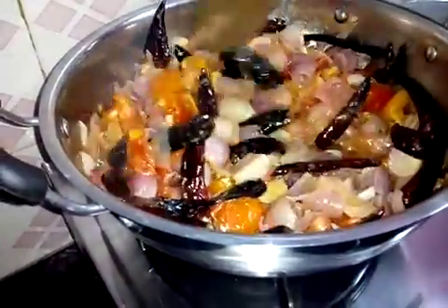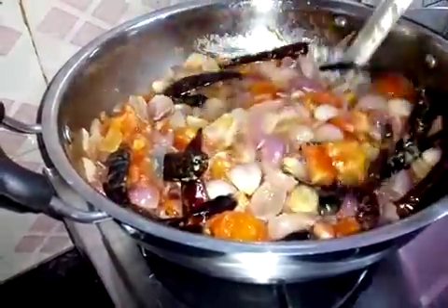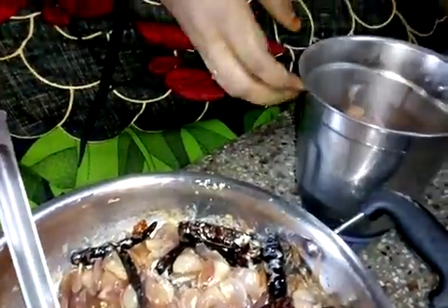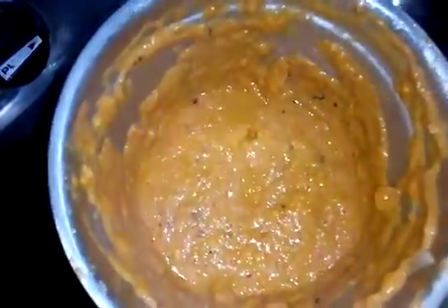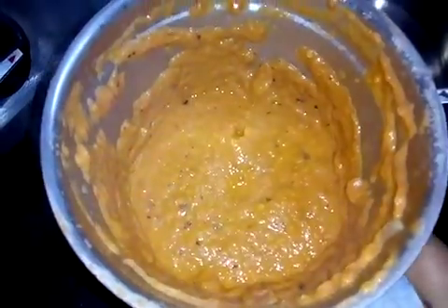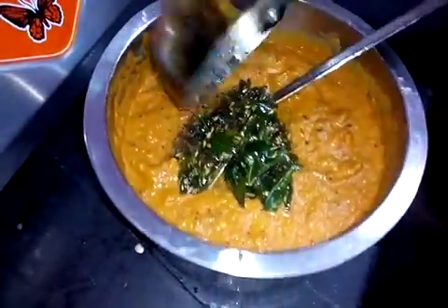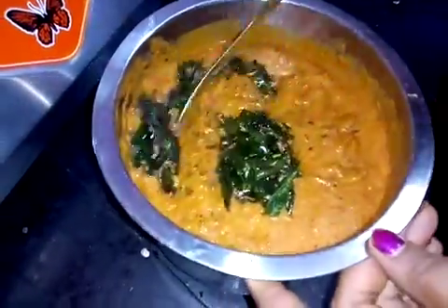Let's cook it in 4 minutes. Put the cap on, and then put the cap on. Put it in the water. Now the cap is ready, so we can put it in the water. Put it in the water, and the water is ready.